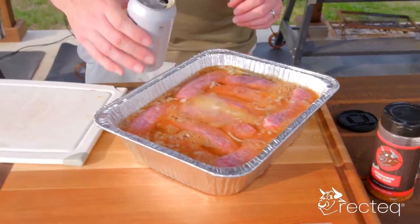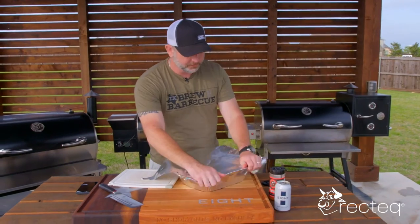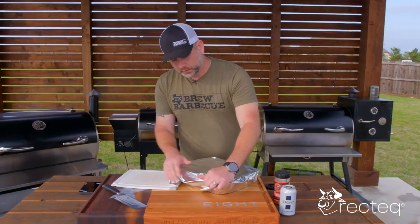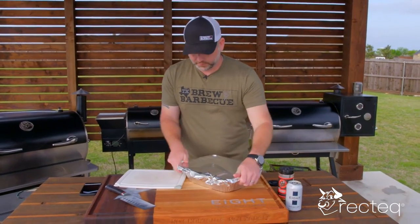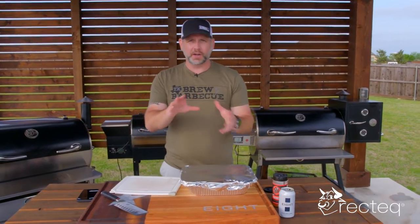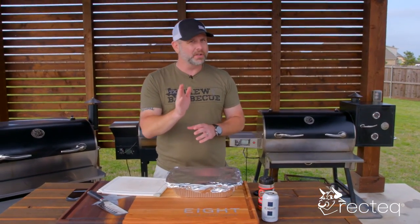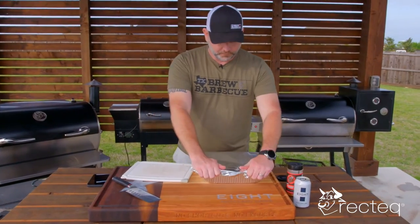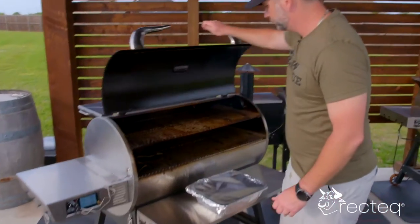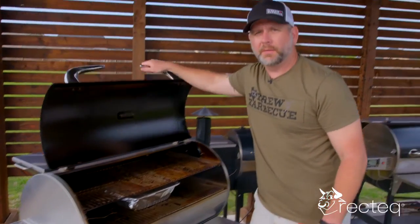The next thing we're going to do now that we have them in here — we're going to cover these things in foil and put them directly on the smoker until they reach a boil. Once they start boiling, we're going to let them simmer for about 15 minutes. This whole process will take 30 minutes total, but make sure you get an instant read thermometer and probe the brats — you want a 160 internal. That's a safe brat. Let's get them on the smoker. We'll come check on these in about 15 minutes.